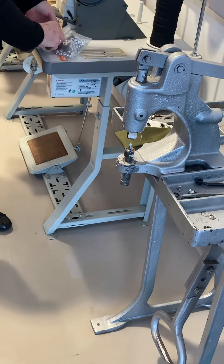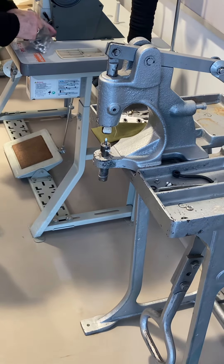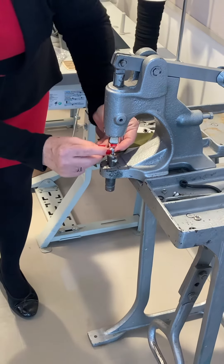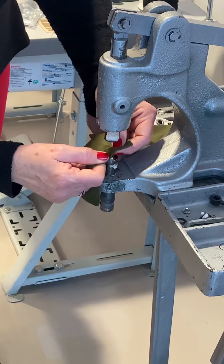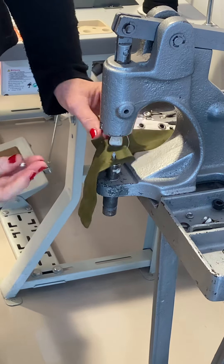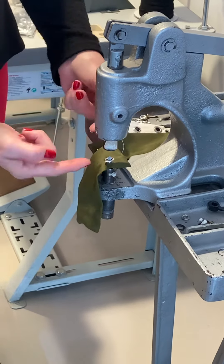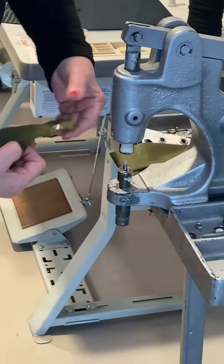I'm going to do one more. I do this like once a year, so I forget sometimes. Put the female down on the bottom and find the spot where you want to place it. Then put the male on top — flat on top, extension down — and just press.